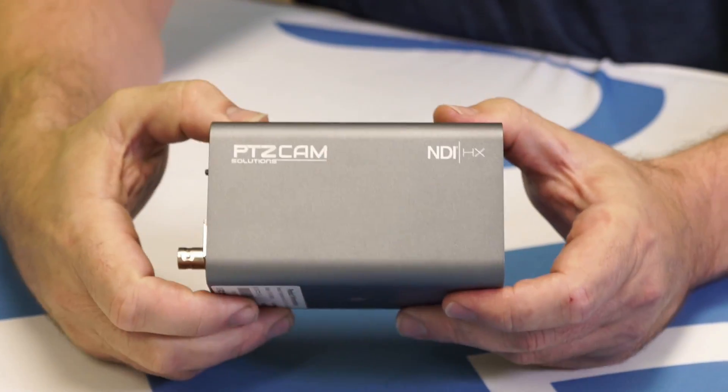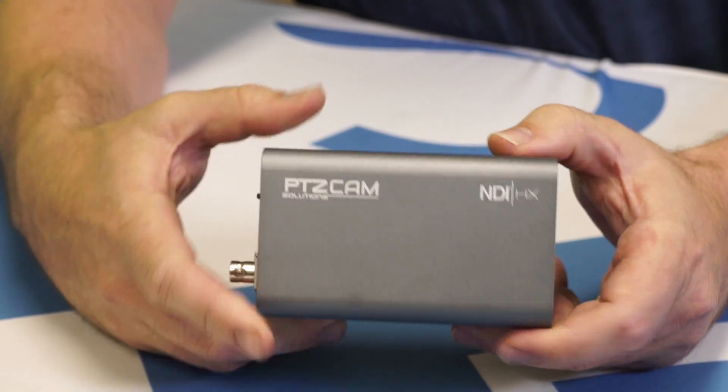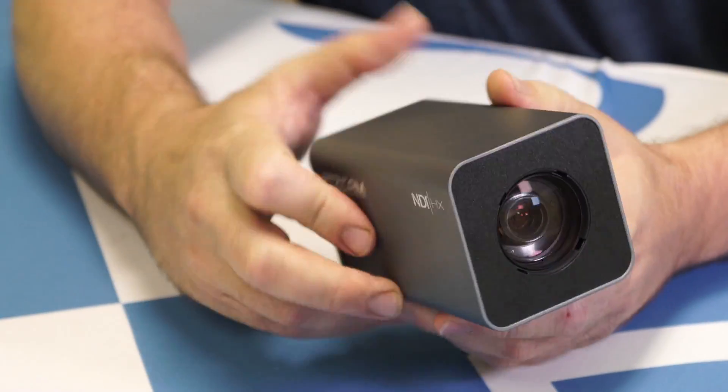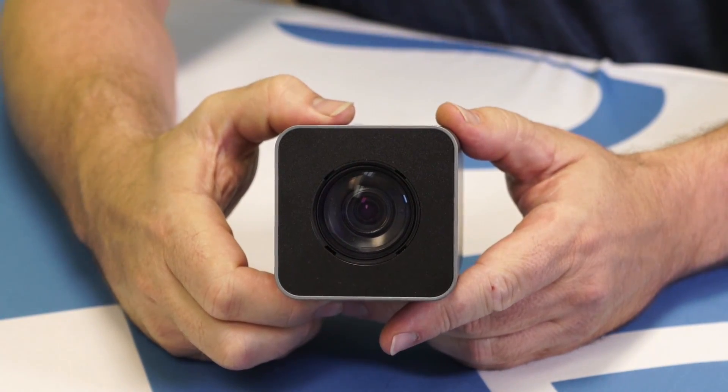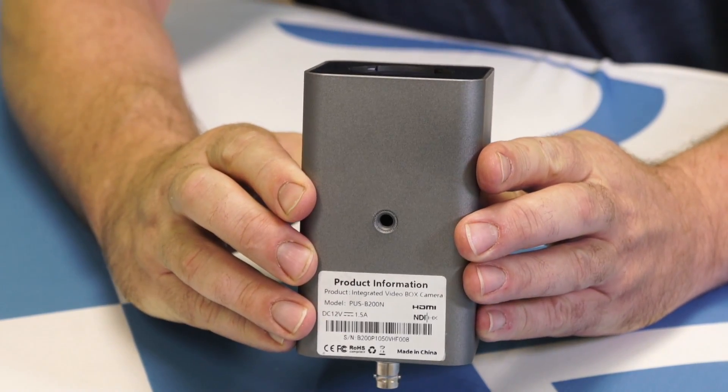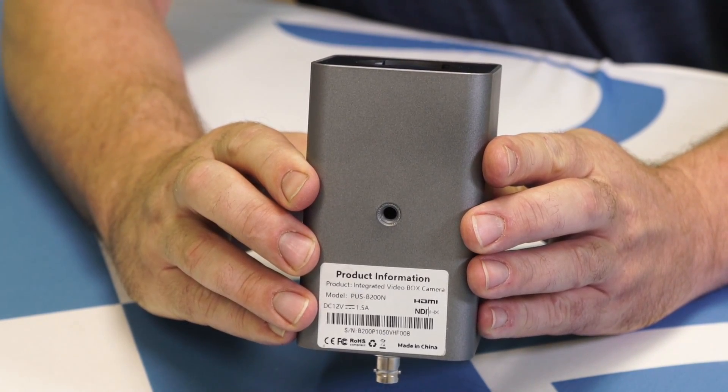We also have a beautifully designed enclosure, a nice brushed aluminum or perhaps it's steel. It doesn't feel very heavy. And then on the front, this is the 20x lens. There's also a 30x model, and on the bottom a quarter-20 for mounting on just about anything.